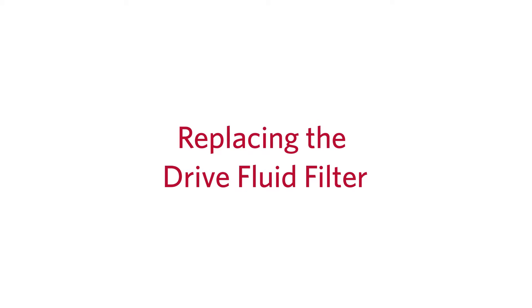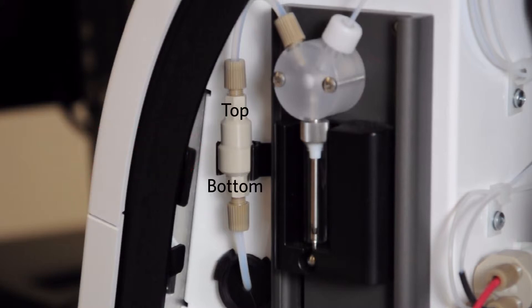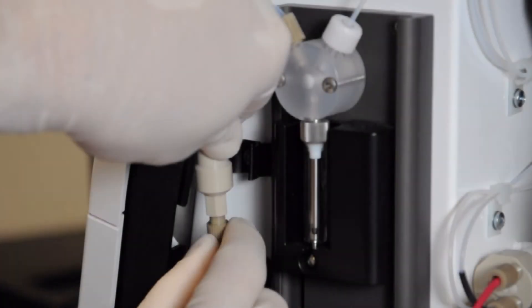Next, we will cover replacing the drive fluid filter. Locate the drive fluid filter to the left of the syringe pump. Notice its orientation and gently pull the filter from the mounting bracket. Unscrew the fittings from the bottom and top of the filter.